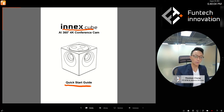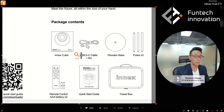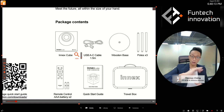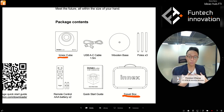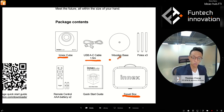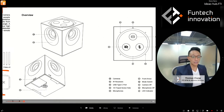First things first, let's take a look at what's inside the box. Package contents: within the gift box — the brown box — you open that and you will see a travel box. Within the travel box it has the cube and all the peripherals. All peripherals are provided for free, so the user has access to all peripherals at zero extra cost. That includes the camera, cables, wooden base, poles to mount the cameras, remote control with triple-A batteries, and the quick start guide.